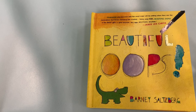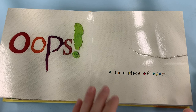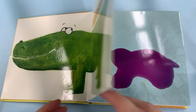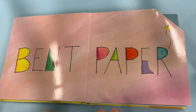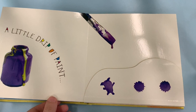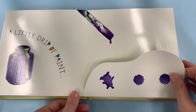Beautiful Oops by Barney Salzberg. Oops, a torn piece of paper is just the beginning. They've made the tear into a crocodile. Every spill has lots of possibilities — they've made that spill into an elephant. Bent paper — what's it going to be? They've made that bent corner into a penguin. A little drip of paint lets your imagination run wild, and they've made those drips into something exciting.